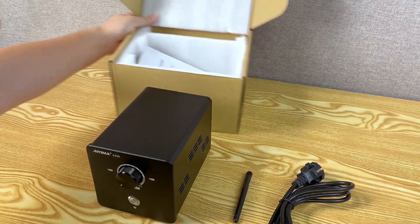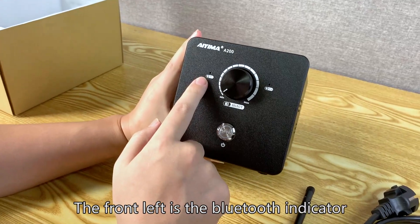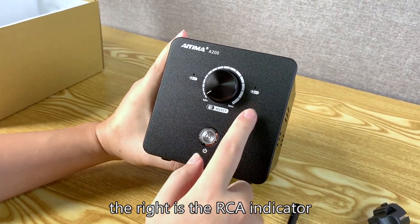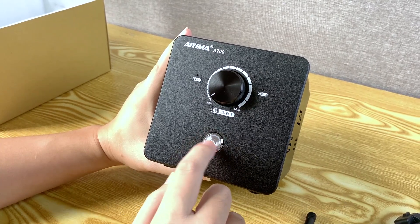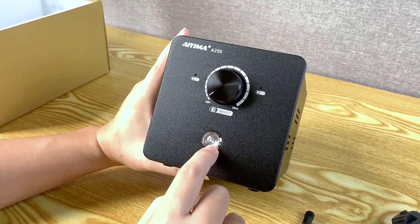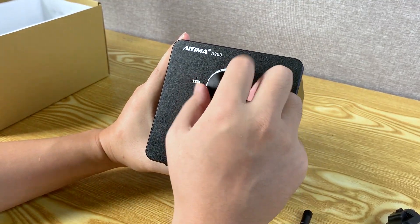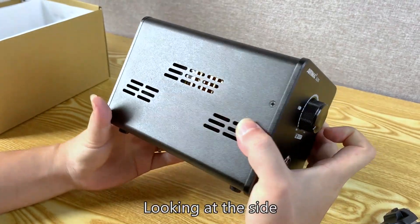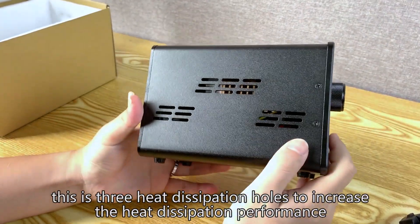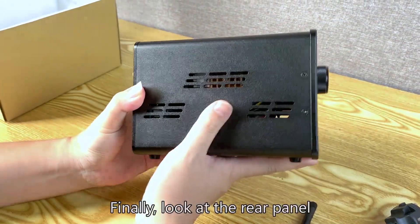Now for the A200 appearance and function introduction. Setting the manual aside, let's take a look at the A200. On the front, the left indicator is the Bluetooth indicator and the right is the RCA indicator. There is a circular switch button at the bottom — press it once to turn it on and press it again to turn it off. The middle part is the volume knob, which can adjust the volume and switch the input mode. On the side, there are three heat dissipation holes to increase heat dissipation performance.